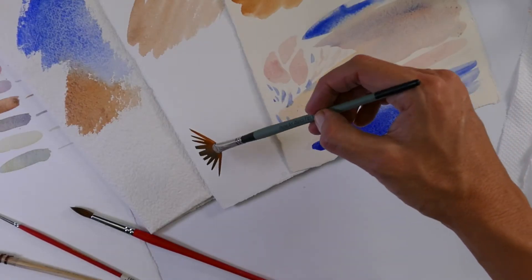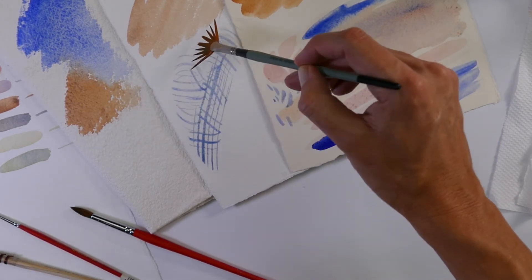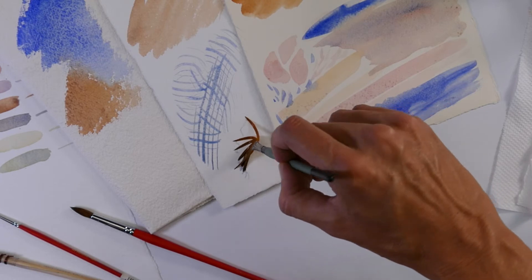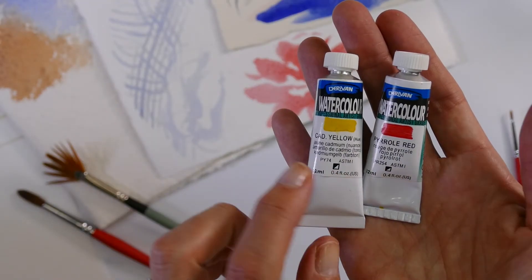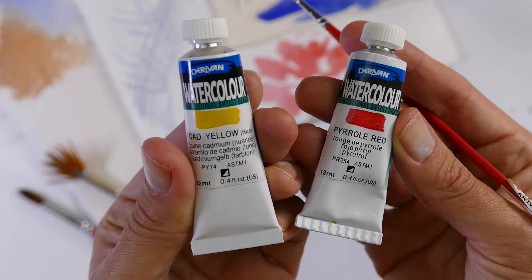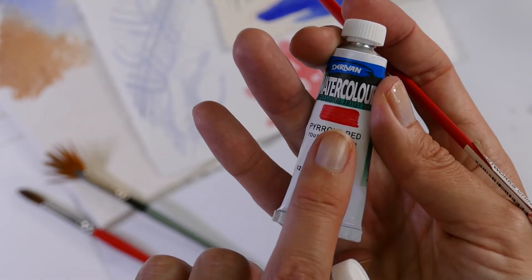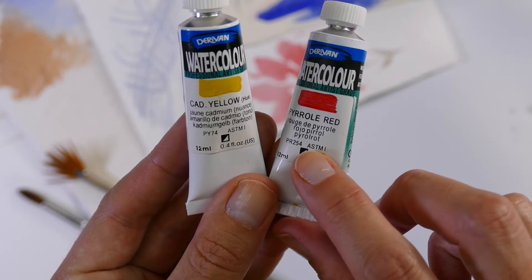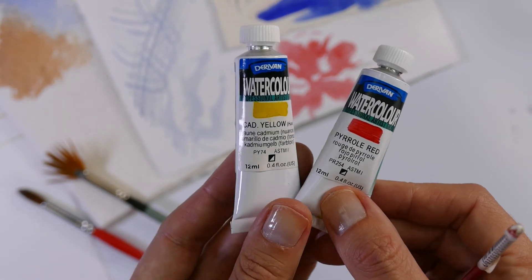That fan brush looks interesting! Yes — this one is good for doing landscape foliage. Look at those great lines it's making. So that's a good one to have in your kit, not necessary but handy. Tip three: what kind of watercolours? Geroma watercolour is a great artist watercolour to start with. We've got a hand-painted swatch, opacity and pigment numbers listed on the tube, single series, artist quality watercolour.